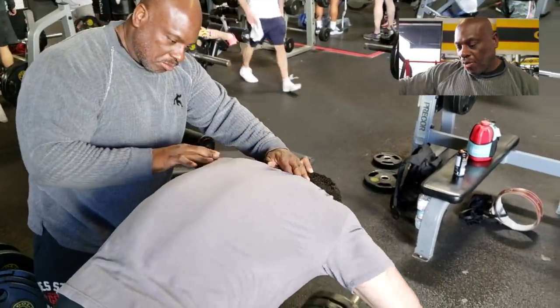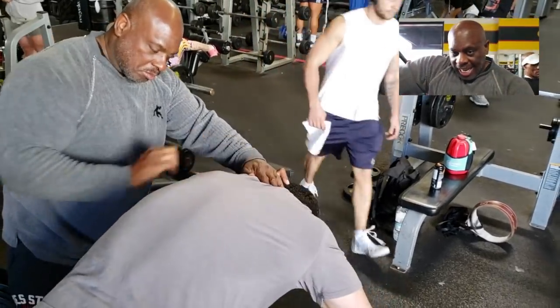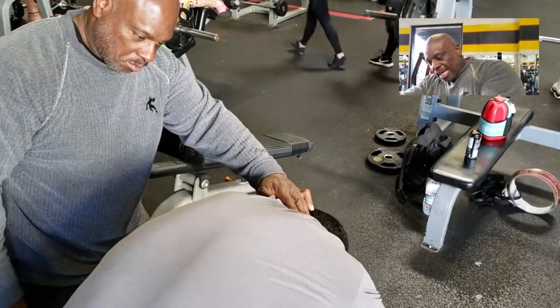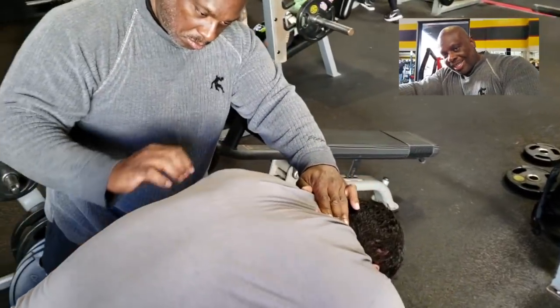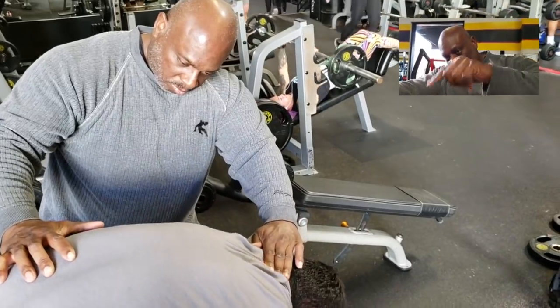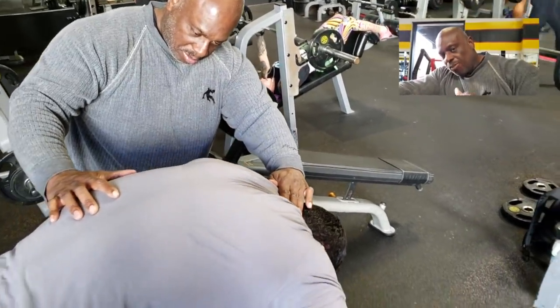All right, we've got the turtle back T-bar row — chest down, head down — pulling with the elbows, focusing on the rhomboids, the traps, and the center upper back for thickness. The whole key point: head down, chest down, shoulders down, leading with the elbows.